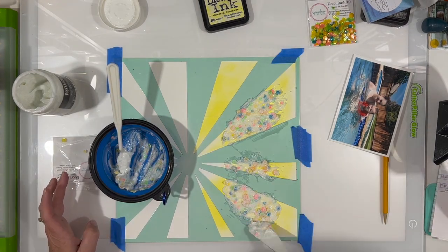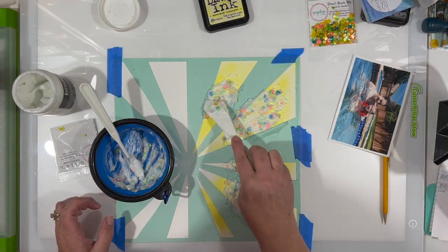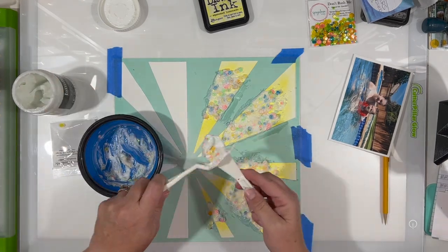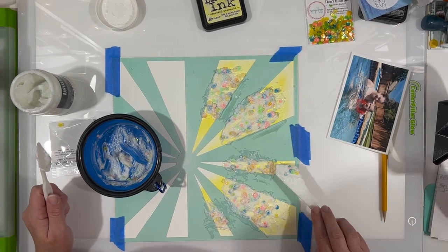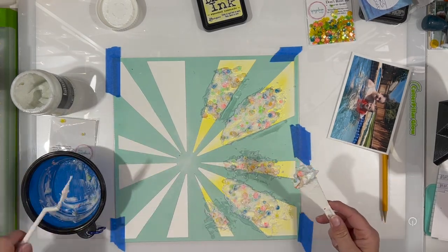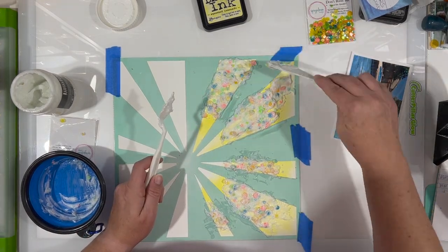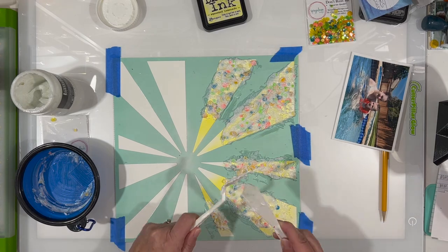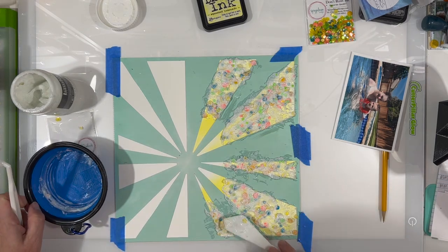I'm using Vicky Bouten's mixed media paper because I know it will hold up better than regular cardstock. You could use cardstock if you weren't putting quite so much on, but since this is going to be pretty heavy and thick, I want it to stand up well in the album. A thicker cardstock — something in the 110-pound range versus 60 or 80 pound — would probably work too.